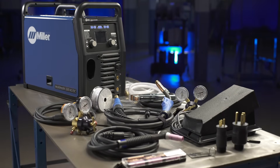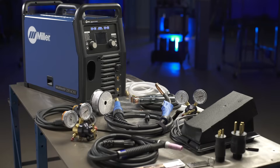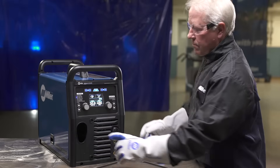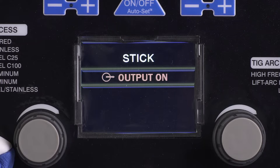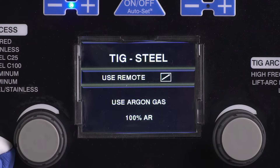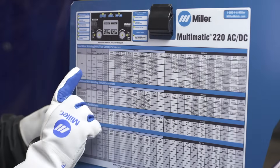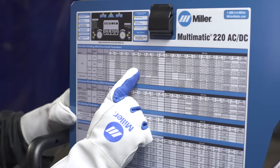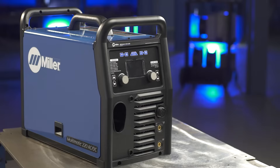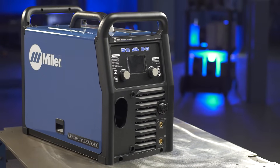First, you'll become more familiar with your new Multimatic 220 AC-DC through a quick overview of the machine's key features. You'll learn to properly set up the Multimatic 220 AC-DC for MIG, Stick, DC and AC-TIG processes, for a variety of metal applications. For your convenience, you will also find a parameter chart inside the door, a handy reference available for a variety of projects. Let's begin with a quick overview of the Multimatic 220 AC-DC features.